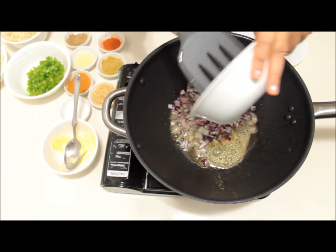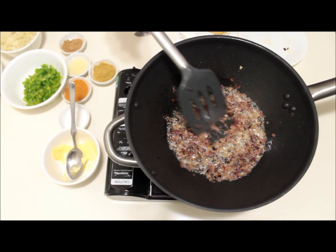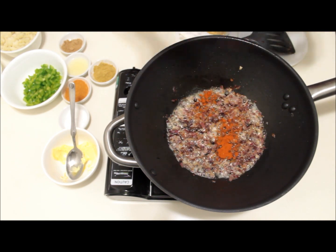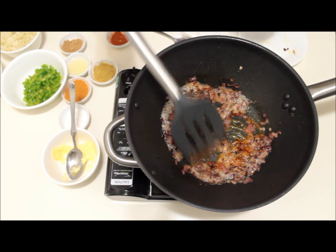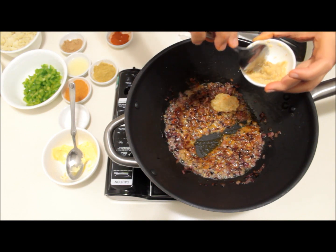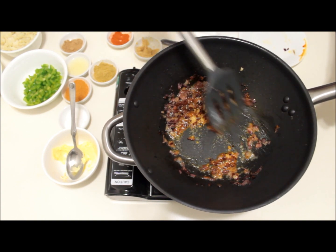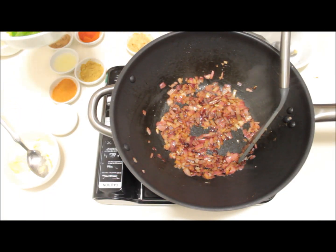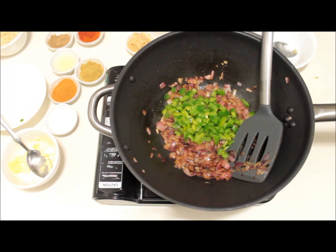Add chopped onion and sauté them until translucent pink. After cooking the onions for two minutes, add half a teaspoon of red chili powder and mix. Then add one tablespoon — that is half the quantity — of ginger garlic paste, and mix well. Now add capsicum and mix well.